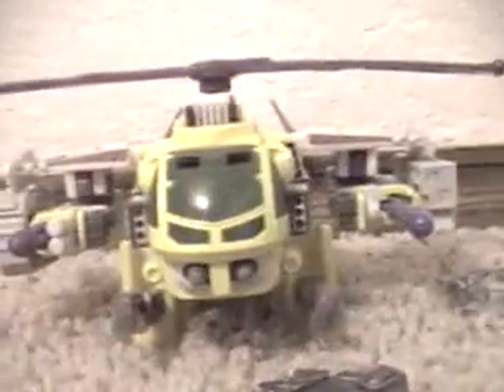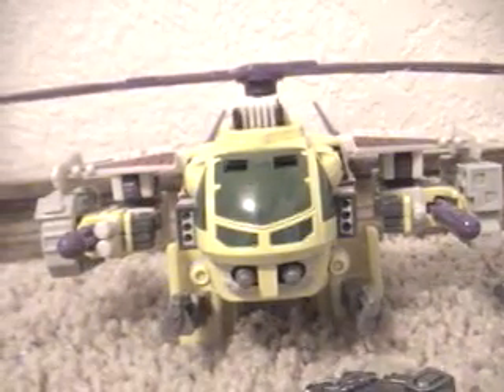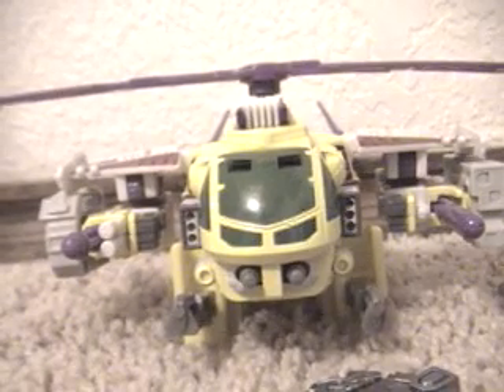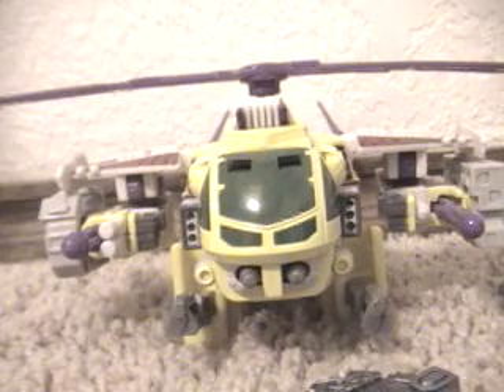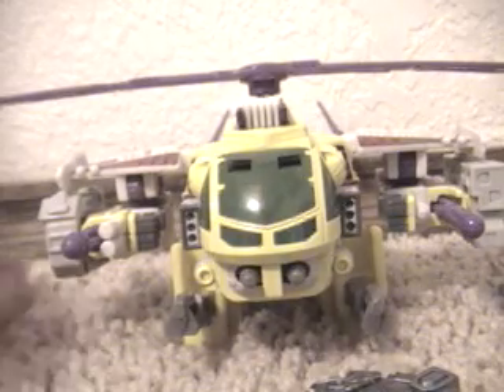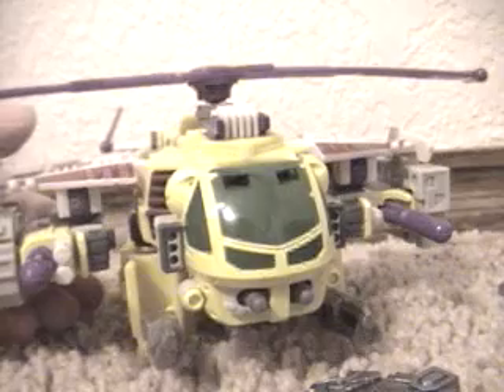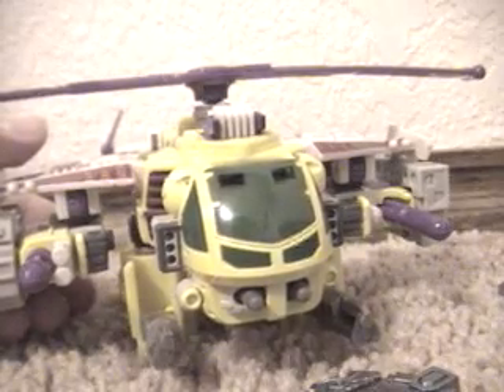His Decepticon symbol is right here. Pretty nice looking actually — he does look nice for an Armada figure. I don't know why they decided to change him into Cybertron. I would recommend this figure more so for sitting on a shelf and being displayed. That's my review. Music by August Burns Red — copyright goes to them.